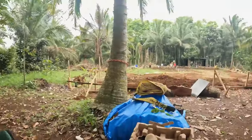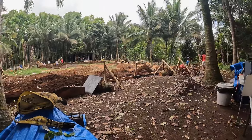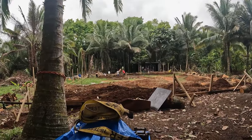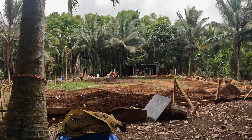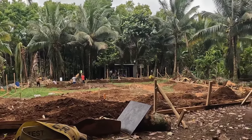Welcome back to the construction site. It's been about a week since I was here filming, but the crew has been making progress with the layout. They've been laying out the basic footprint and digging the footings. They're going to get the grade straight first, then have the footings put in, and then the slab. They've got a long way to go.